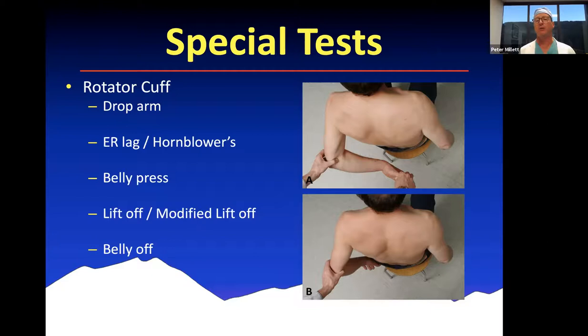Special tests for the rotator cuff include the drop arm sign, where they're unable to elevate the arm against gravity. You can have lag signs — external rotation lag is mainly with a tear involving the supra- and infraspinatus tendons. The horn blower sign is typically with a larger tear involving the supraspinatus, infraspinatus, and perhaps the teres minor. You can have a belly press to test the subscapularis. The modified lift-off test is performed with the arm in maximum internal rotation — you place the hand in that position and ask them to hold it. The lag sign is when the hand falls back anteriorly.